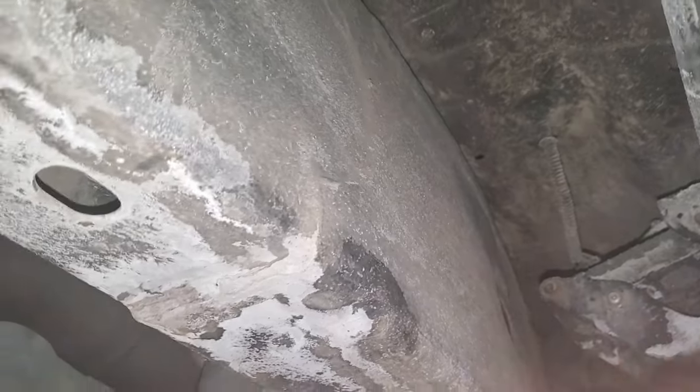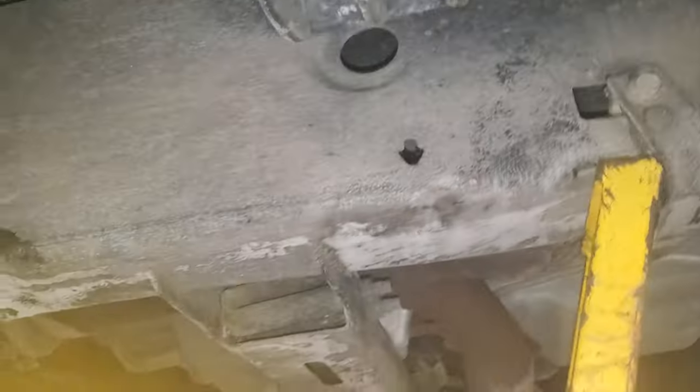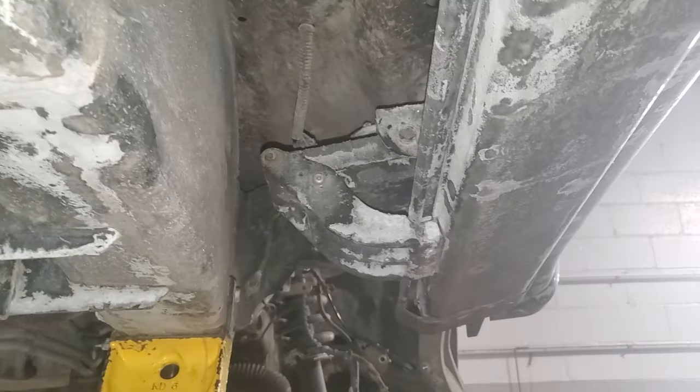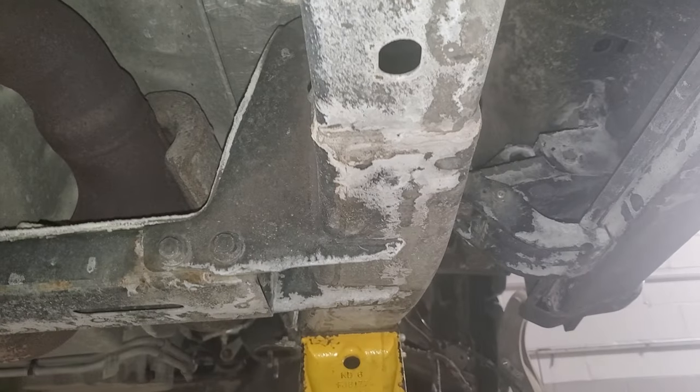I want you to take all those grounds that I just showed you, and then up here in the corner of the F-150s by the battery there's also some grounds. Grind them all down, put dielectric grease in between the contact surfaces after you clean everything up, and put it all back together. That's the best way to treat those grounds on the newer F-150s.